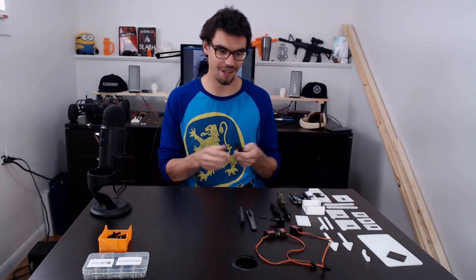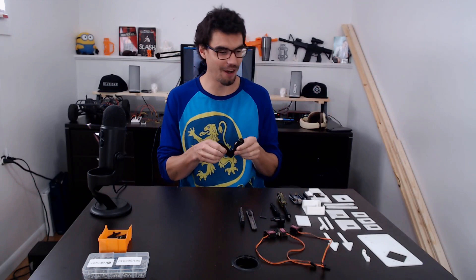Hey guys, welcome back to the Pretengineering channel. What I've been working on the last week or so is making a robot arm that I could mount this hunting knife to. I don't know why, but I started out making the robot arm and got kind of bored, so now we're going to make a Stabbybot, which should be pretty cool.